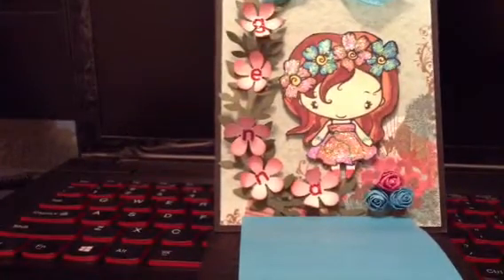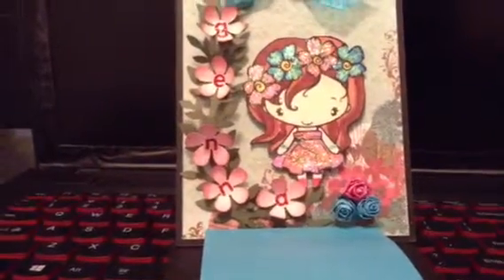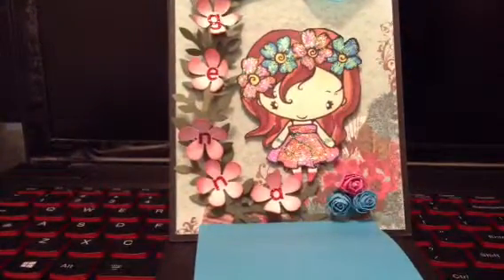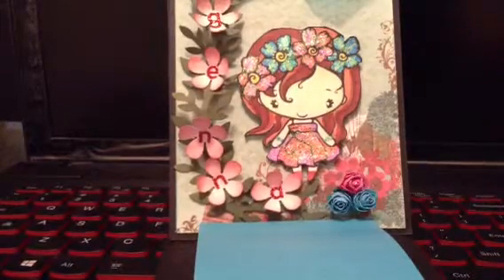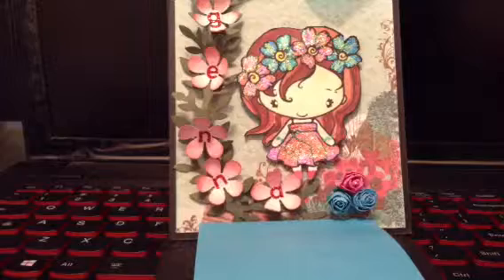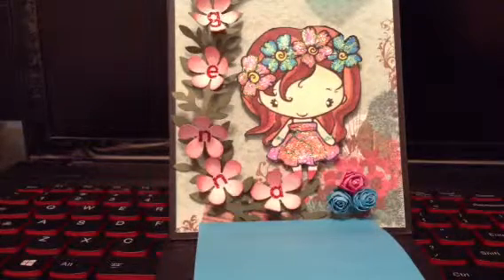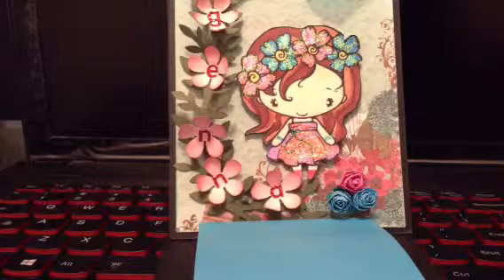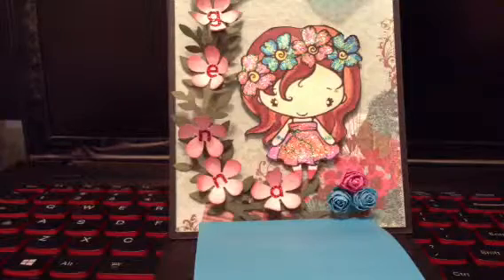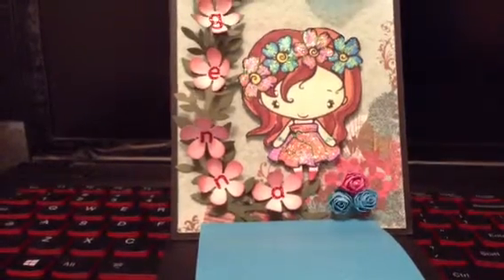She put some flowers there. I helped her hot glue the flowers in the corner there — the cluster of flowers which I made using a tutorial I got from JJ Showers' YouTube, where she did a tutorial on the rosebuds, how to make them. So that was fun to do and it came out really cute.